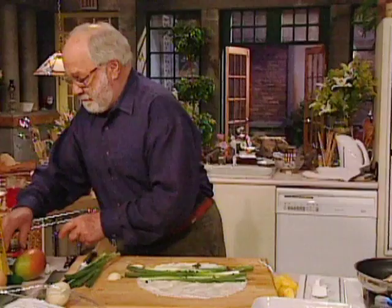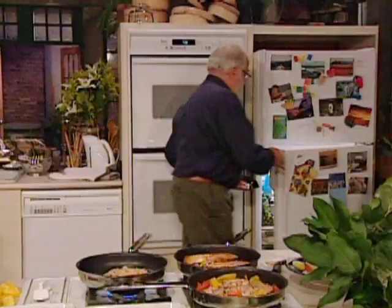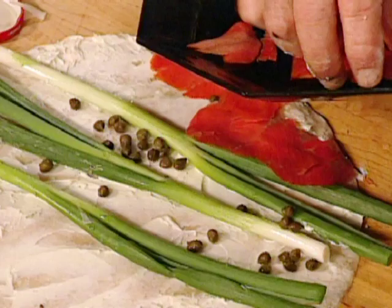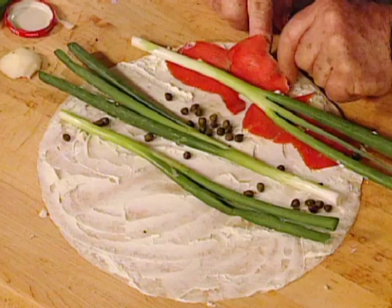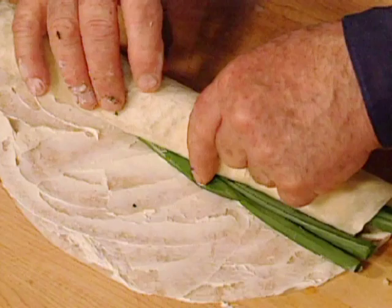Start up at this end, and then get yourself some smoked salmon. This is one way to make a little bit of smoked salmon go a long way. Lay it across the back end of it — that's all you've got to do. Then you start and you roll it, roll it over, and roll it over.